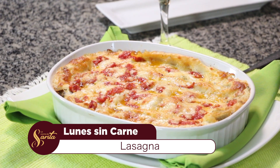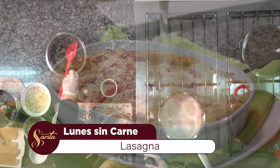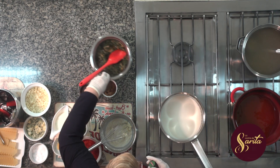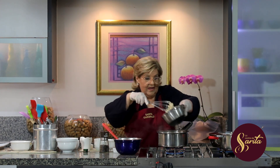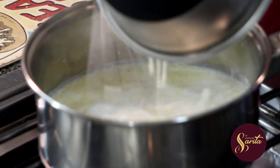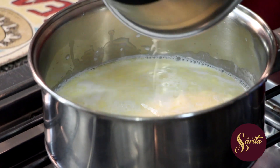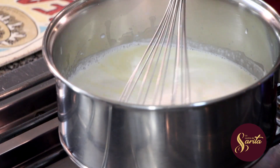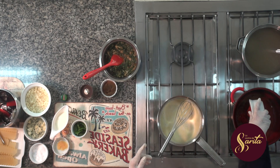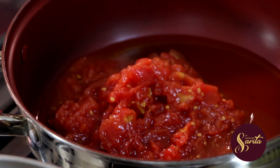Ya estamos de regreso. Esto es La Cocina de Sarita. Bueno, aquí estamos, ya tenemos todo. Fíjense: aquí ya está el relleno de espinacas cocinado. Acá vamos entonces con la bechamel — con la manteca, la harina, y cocinamos. Y acá me falta todavía: puse aceite y ya puse tomate. Una salsita de tomate así fácil, ni siquiera tiene cebolla. Y yo acá voy cocinando la bechamel.